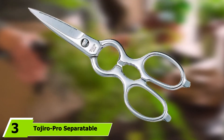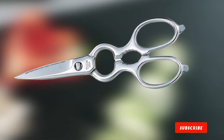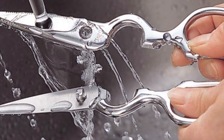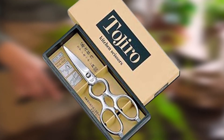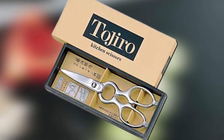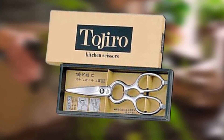The number 3 position is held by Tojiro Pro Separatable Kitchen Shears. The Tojiro brand is a well-respected Japanese company that now sells its products all over the world. They offer a new and sleek design that makes them unique. Notably, the Tojiro Pro Separatable Kitchen Shears can be washed in the dishwasher, whereas most other shears on this list require hand washing. They fall in the middle of this list — they have great pros that separate them from others, but also some cons to consider. They are also far easier to reassemble than others.